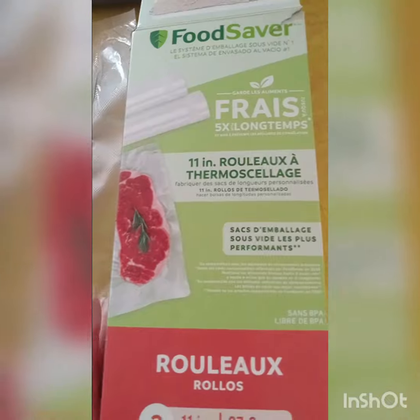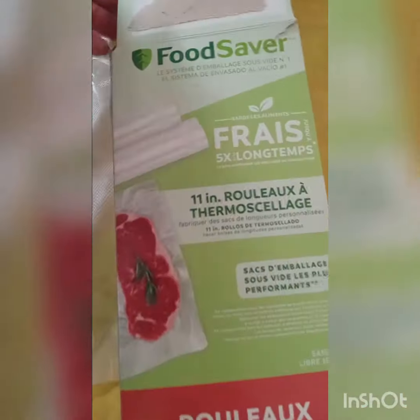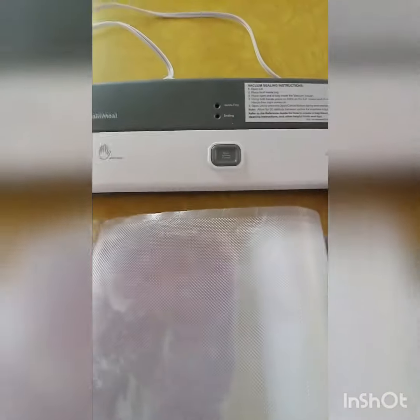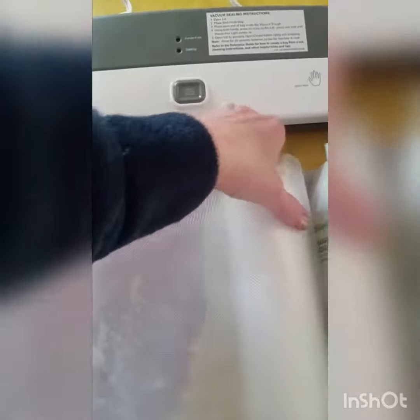We use these food saver bags for ours — they look like these. I would highly suggest getting one. It does help compact your food for the freezer.